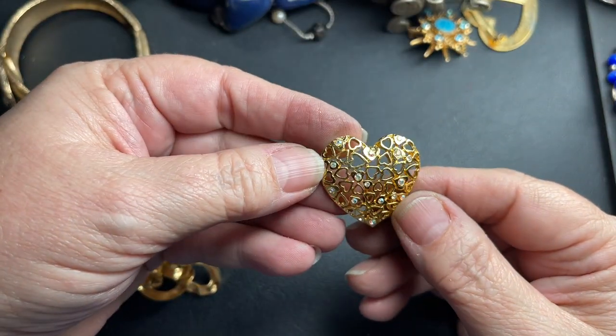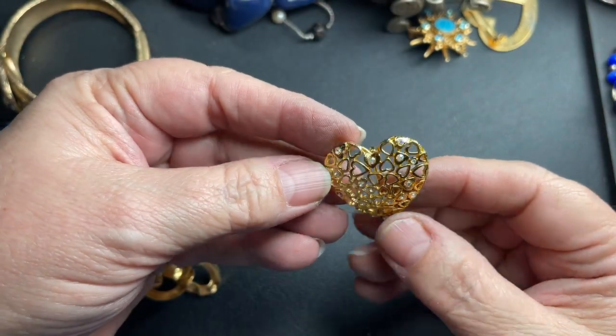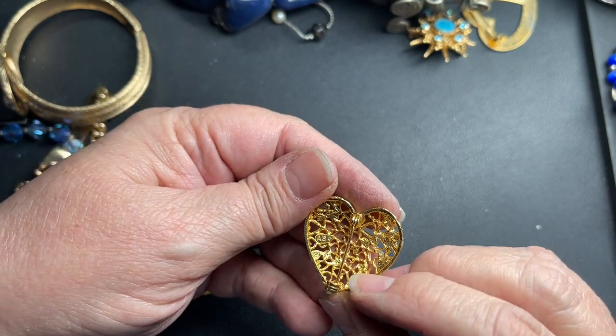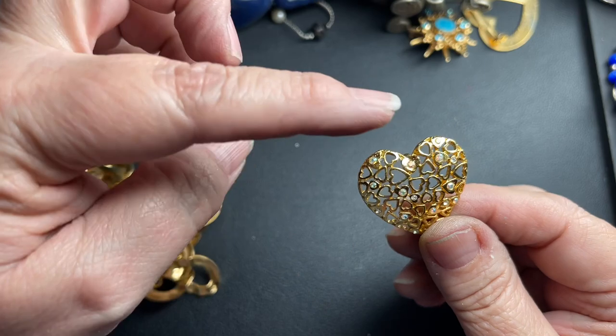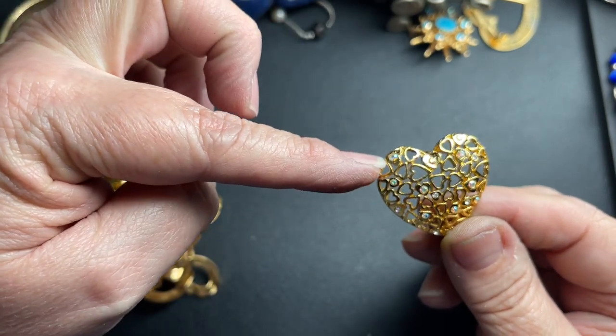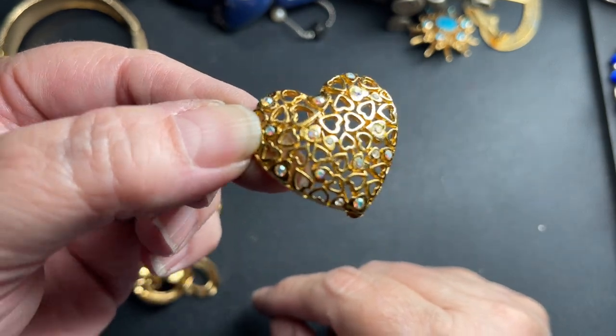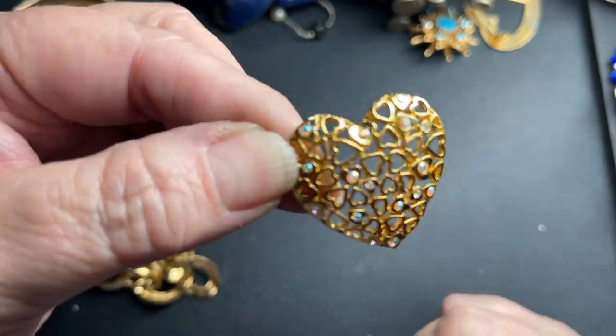Here is a really pretty heart brooch — it says A-S on the back, and it's Aurora Borealis little rhinestones with little hearts on the inside. I'm going to say let's do $3 on the heart.